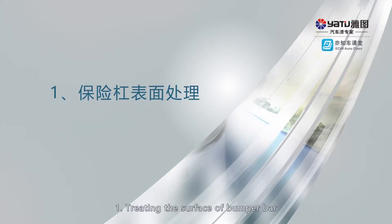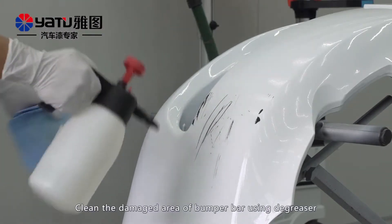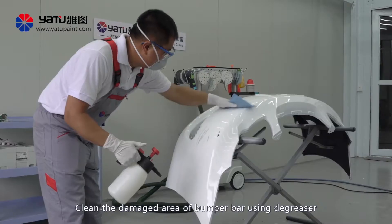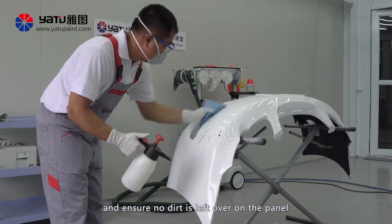Damage area cleaning: Clean the damaged area or bumper bar using degreaser and ensure no dirt is left over on the panel.